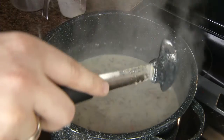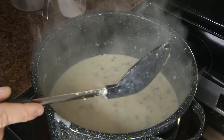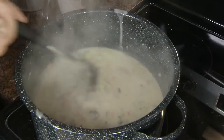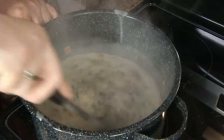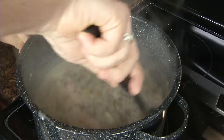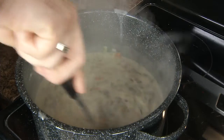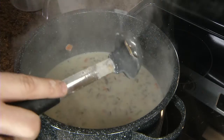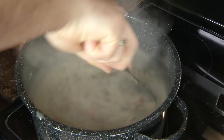Now the final and almost the most important step is seasoning. Salt, a little pepper, and add in our sherry. There are two different types of sherrys that you'll find at the store. One is in the grocery section and would be considered a cooking sherry, and it has a little salt in it, which kind of hinders the quality. So I use the kind of sherry that you would find in the wine section. You cook off everything that's in there and it really adds a nice flavor to your soup.